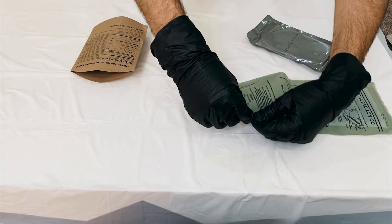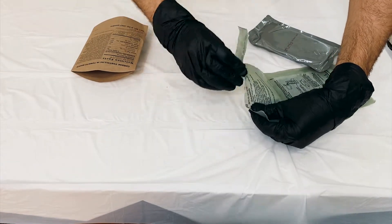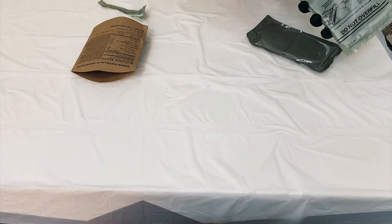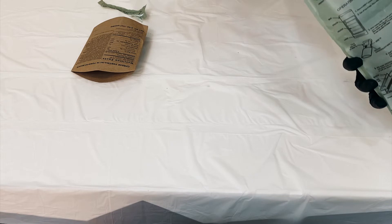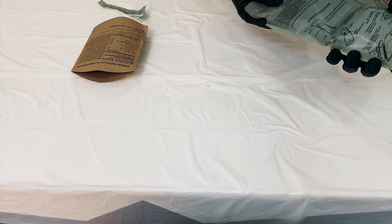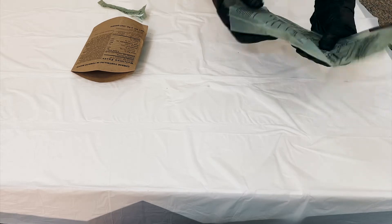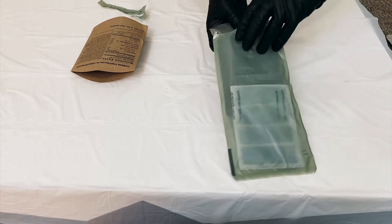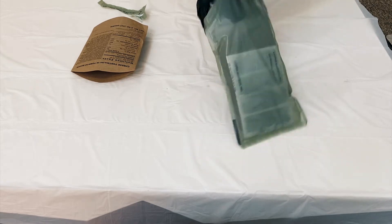So we will tear this up. Then we will put our cheese tortellini inside this bag.